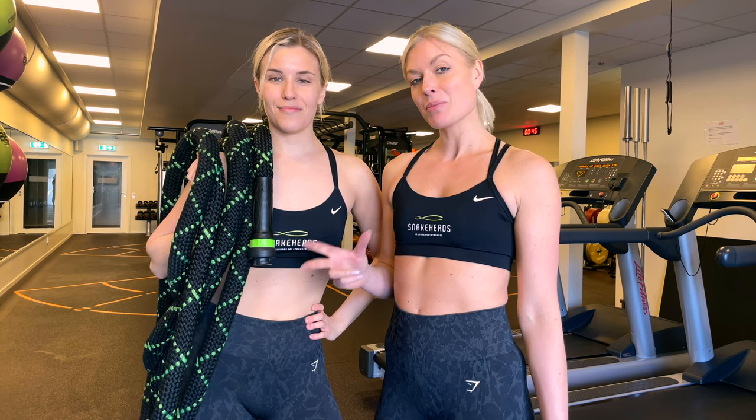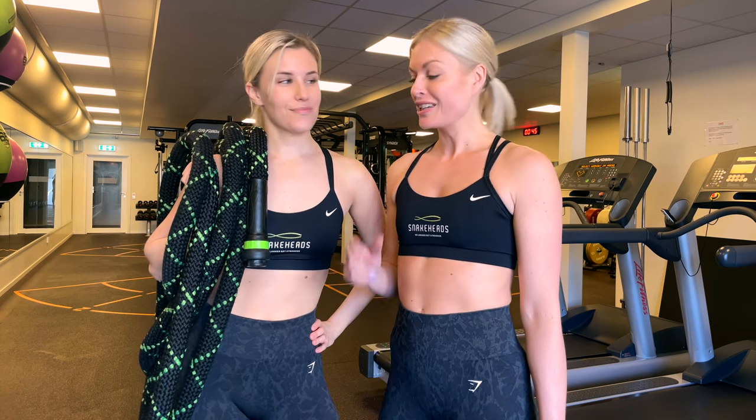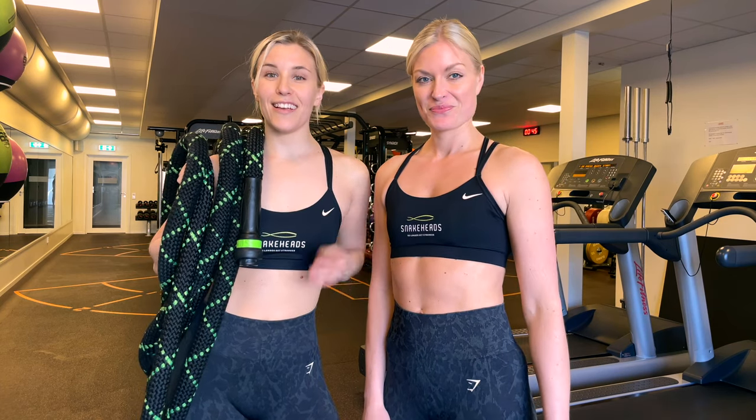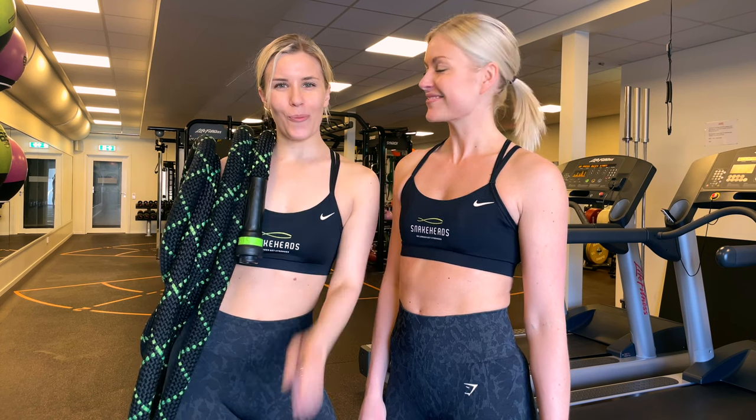Hi, Sofia and Matilda here from Snakeheads. Today we're going to show you three new exercises in the cable machine that you didn't think you could do with a battle rope. So you're going to need your rope and you're going to need this attachment. The exercises we're going to show you today are super functional and you're going to work your whole body, so it really challenges your fitness. So let's go.